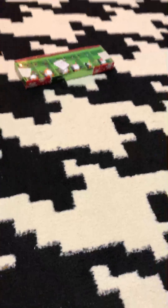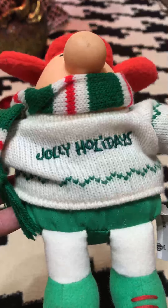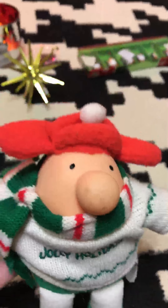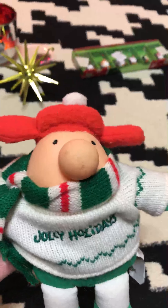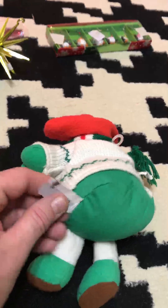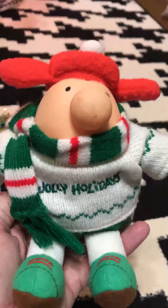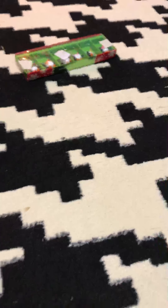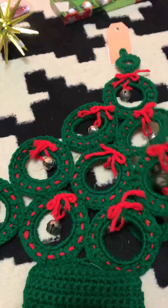I got this because — who does not love Ziggy? He's in his Christmas attire, 'Jolly Holidays,' wearing his cap, which reminds me of Cousin Eddie from 'Christmas Vacation' — except Ziggy's is not leather. I got him for 99 cents and he's in pretty good shape. He could be an ornament or sit on a shelf.